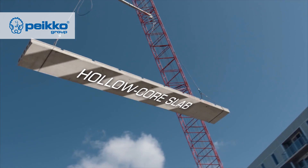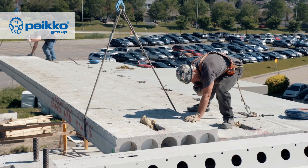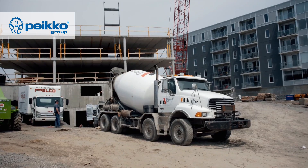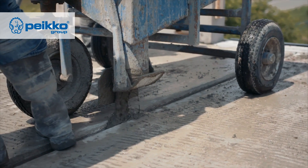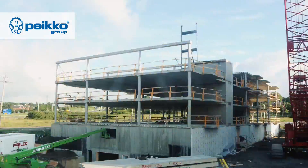After the shoring posts are installed, we come in with the hollow core — which is what we're seeing in the back: hollow core slabs being installed on the beams. Later on, we will pour concrete into the hollow core slabs, the delta beams, and the composite columns all on the same day.